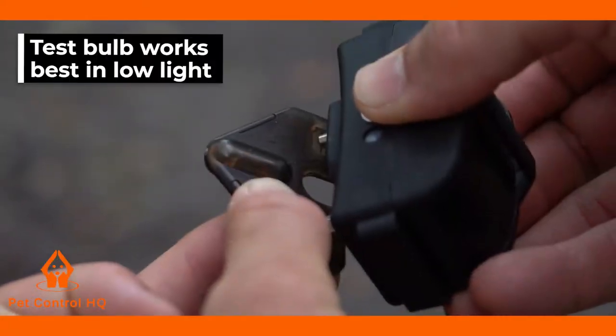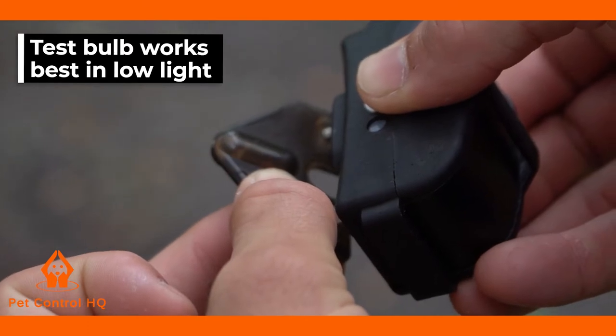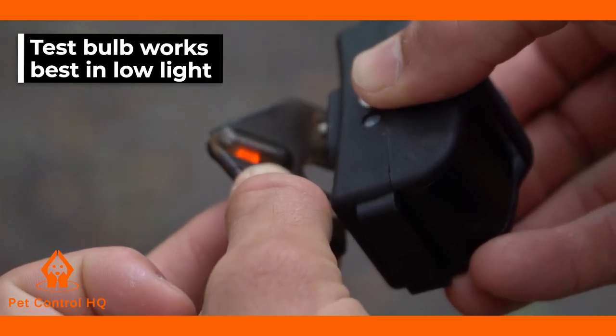Please note that the orange test bulb light may not be seen so clearly in broad daylight, so try doing the test at dusk or in a lower light environment.